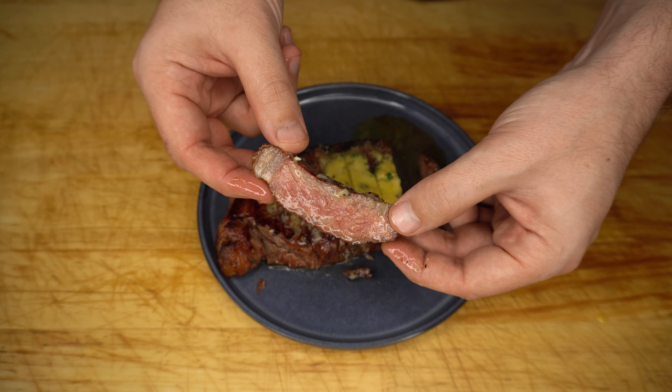Welcome back everyone. In this video I'm going to show you how to cook a sirloin steak, and then later in the video I'm going to show you how to make a bone marrow, chive and blue cheese butter to go with it.